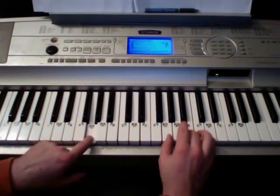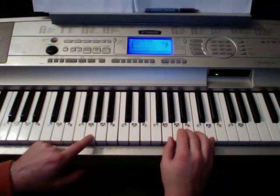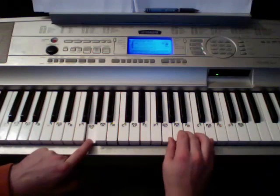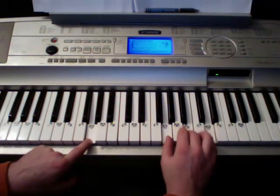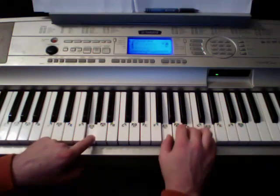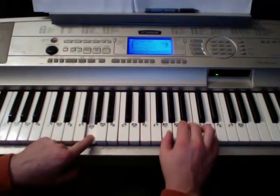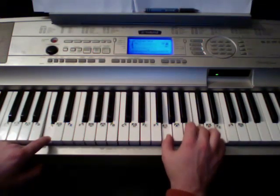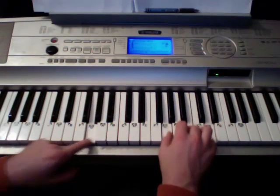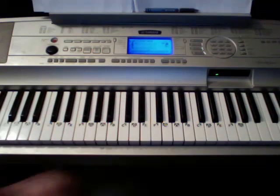It comes right back to that chorus part again. Then the chorus goes for a while until it comes to the 'carry me home tonight' part — the changes move just a little bit faster, but it's really easy. 'Carry me home tonight.' C. G. 'Carry me home.' D. G. C. G. So it does that for a while and then comes right back to the chorus again.